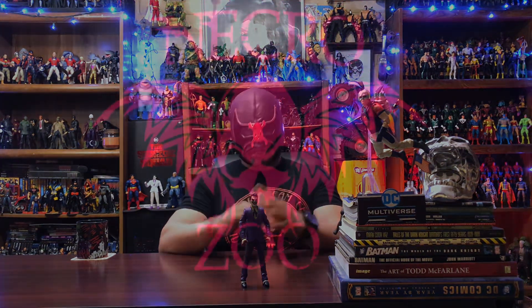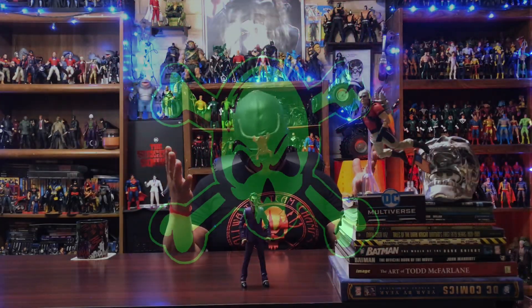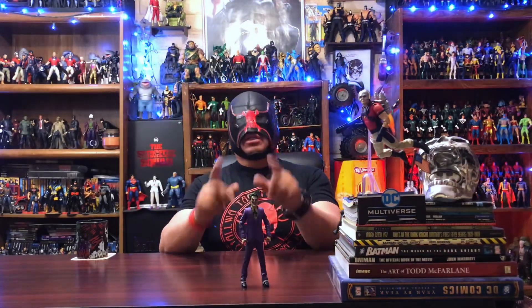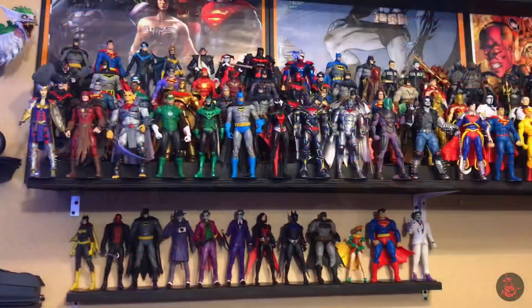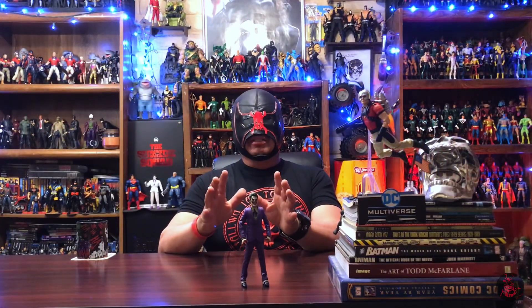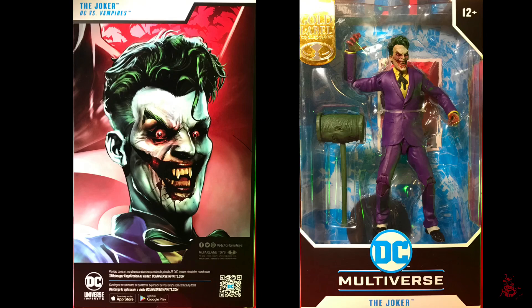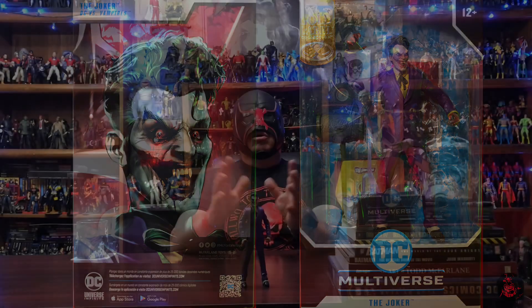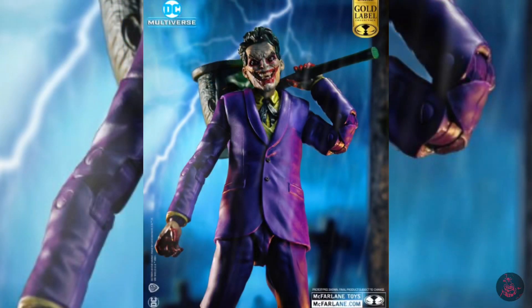Welcome back once again to the NecroZoo, I am Bones. In this one, let's go ahead and add one more figure to my McFarlane DC Multiverse collection. Today we will take a look at the Joker from DC vs. Vampires. This is a Walmart exclusive — you want to find them, you got to go out there and hunt.